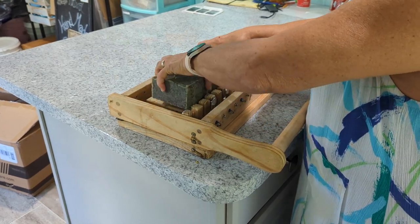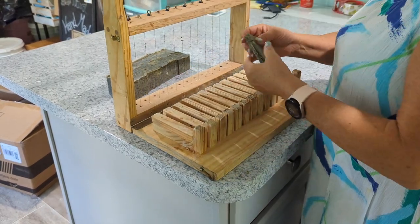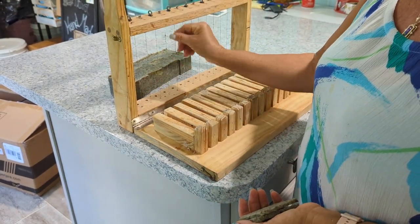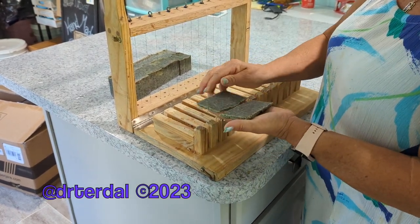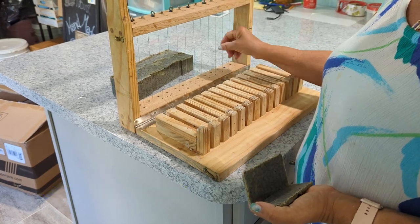After we've cut the soap, it will go on to our drying rack for another three weeks and then we'll label it. Also, because we have botanical products in this soap, the strings have to be cleaned after use so these botanical products don't cause streaky lines in the next bar of soap that we cut. And that's all for now.